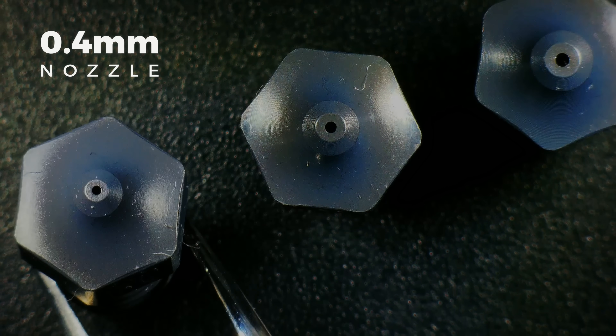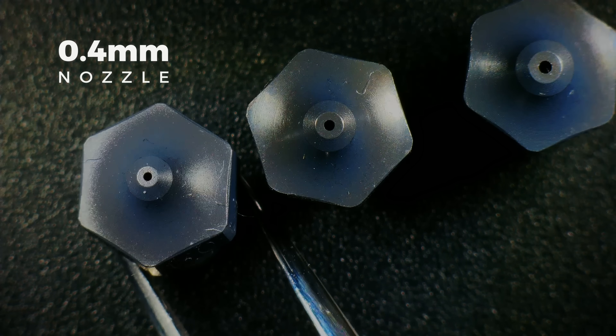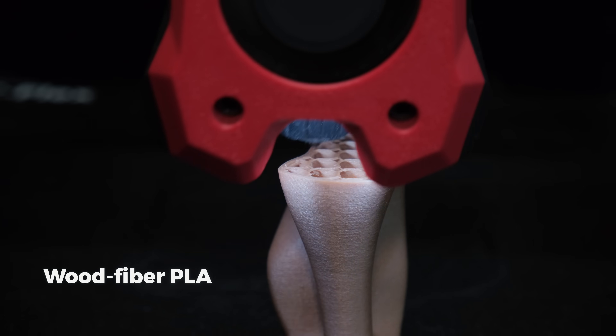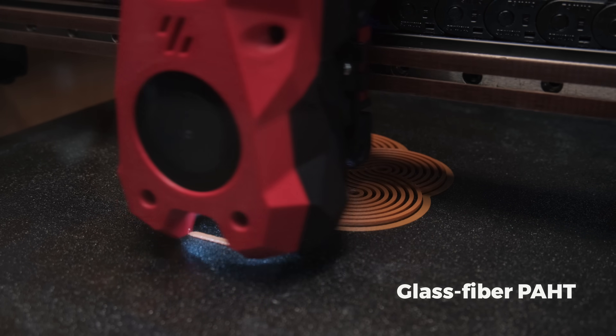Currently the 0.4mm nozzle is the standard for the majority of 3D printers. It provides fast and detailed prints, and printing fiber filaments is possible with quite a high success rate without clogging.